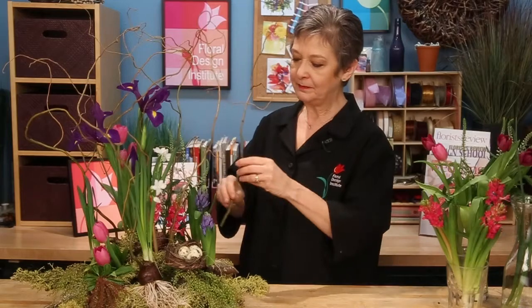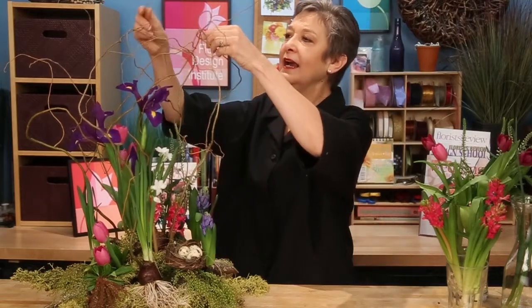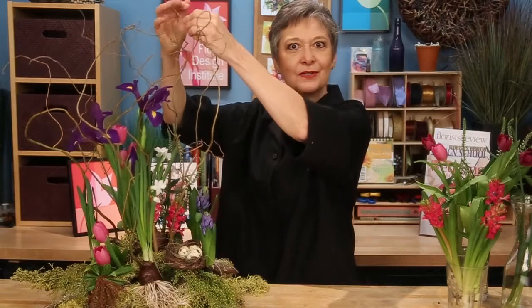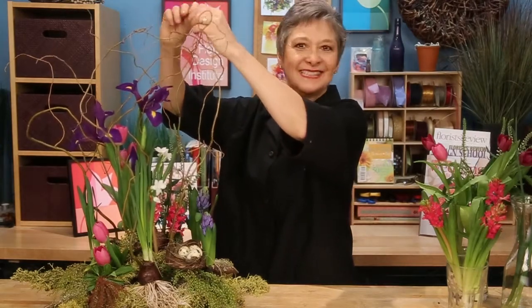As you know, bulbs get leggy. So to make sure that they stay encapsulated in the design, add a bit of curly willow — just adding it in and tying it together, creating an armature at the top. That way as the flowers continue to grow, you can tuck them in and they'll be trapped, staying beautiful throughout the life of the arrangement.